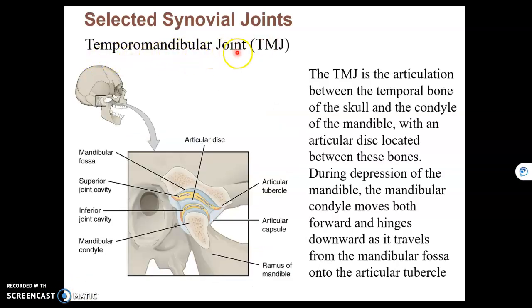The temporomandibular joint, or TMJ, is where the mandibular fossa of the temporal bone meets the condyle of the mandible. That creates a hinge, but this hinge joint is special because it has some extra movements, like protraction-retraction, that we saw in the previous video.